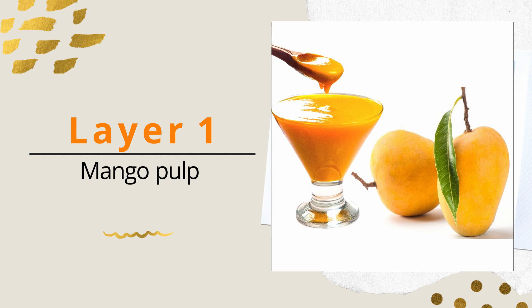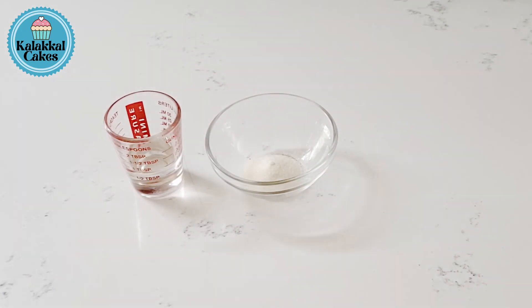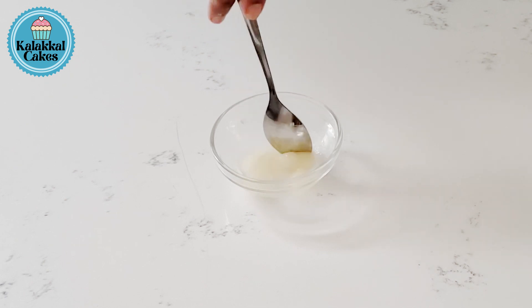We will add the mango mousse. We will add a mango pulp. We add 1 tsp of gelatin, then 2 tsp of gelatin. We add this 2 tsp and mix them.